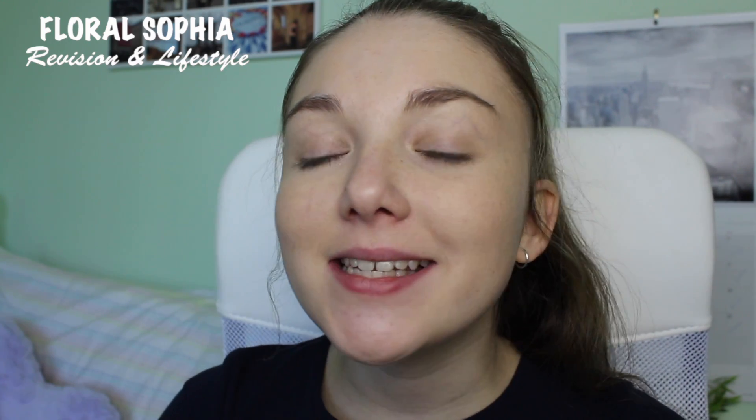Hello everyone, I'm Sophia and I'm from the YouTube channel Flora Sophia, where I make revision and study themed videos along with hauls and Q&As. Today I'm going to be talking you through my top 5 tips to prepare before the exam in terms of revision, so that as soon as you walk into that exam hall you feel so much more confident and positive.